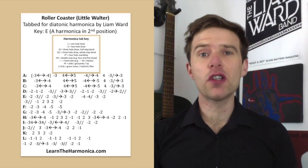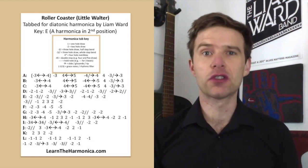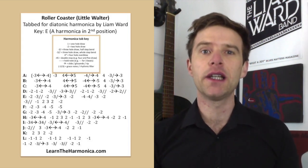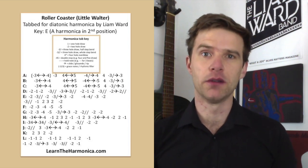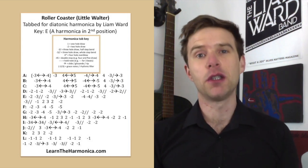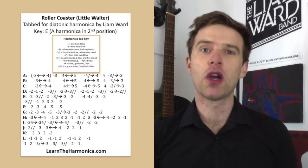If you enjoyed today's lesson, please click like, subscribe and share this video with your friends. I put out a free harmonica lesson every single week, so make sure you're subscribed and get my notifications. In today's lesson I'm going to give you the first section of Rollercoaster by Little Walter absolutely free. If you'd like to learn the full song with a full in-depth lesson and downloadable tab, you can get that via the link below the video to the premium lesson. I've also just launched a members area of my website where you can get all of my premium lessons for an affordable monthly fee, so do check out the link beneath the video for that as well.